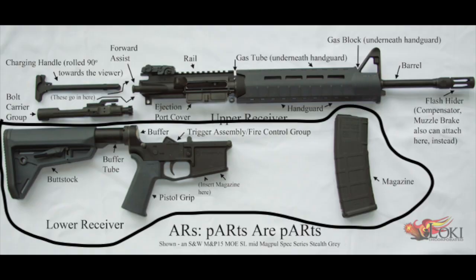The parts we're going to be talking about in the lower of the AR-15 consist of the lower receiver, the trigger group, the buttstock, the buffer tube, and the grip.